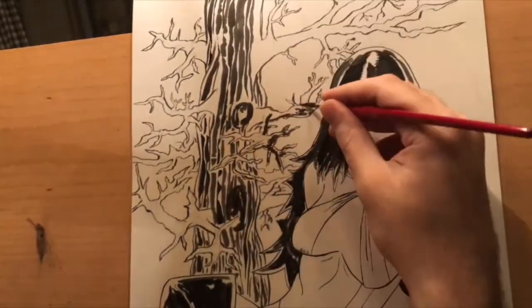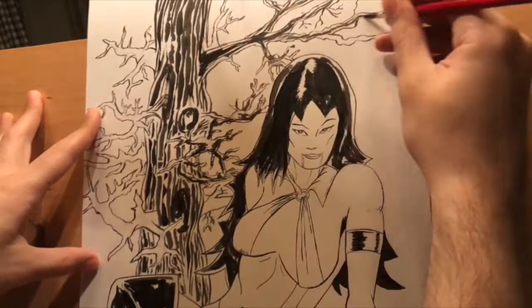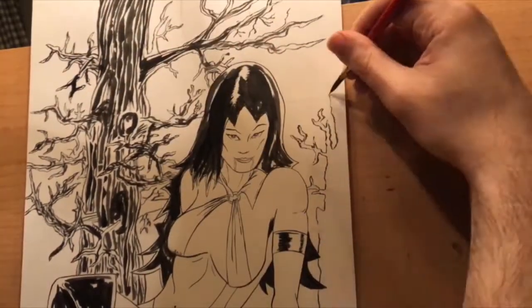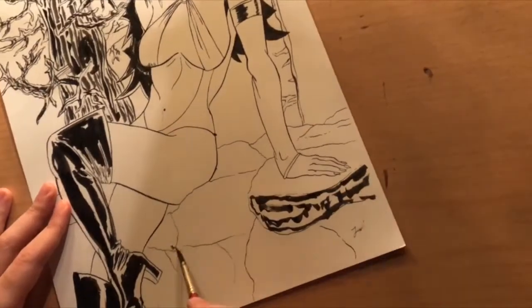I'll tell you how I solved that. To get that tree texture, it's a simple exercise of brushing on a thick-to-thin line and then drawing a parallel line next to that.